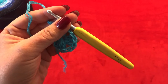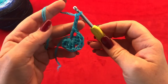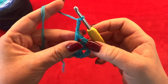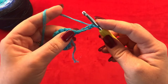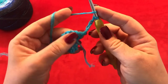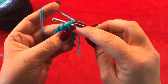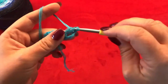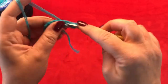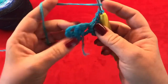To start your next row, go ahead and chain three — this counts as your first double crochet. Now turn your work, chain one more — this counts as a one chain space in between. Now make three double crochets here inside of your one chain space from the previous round: one, two, and three. Chain one.